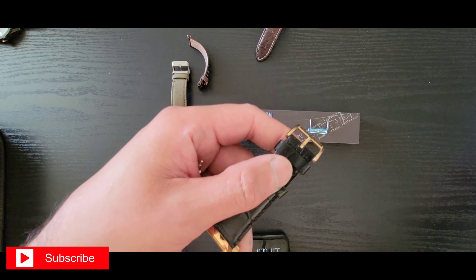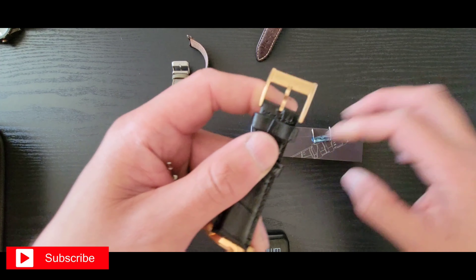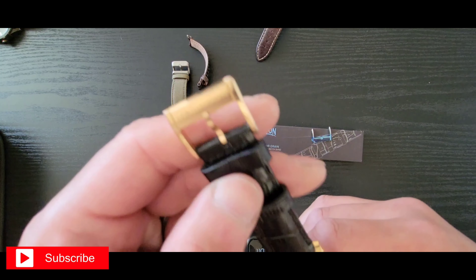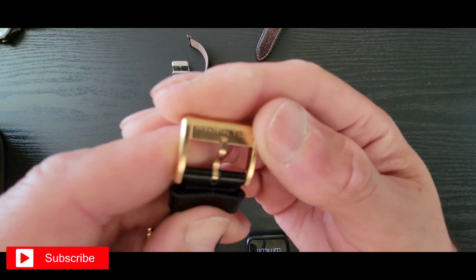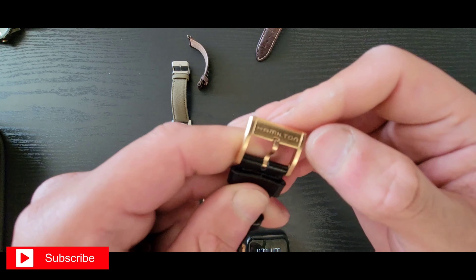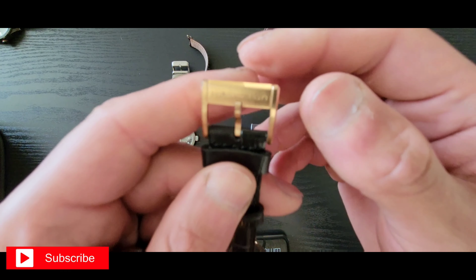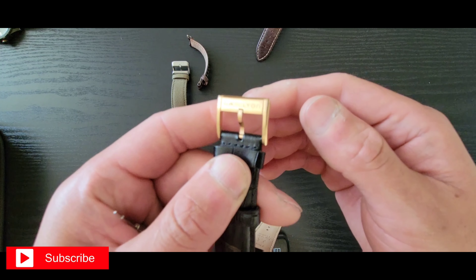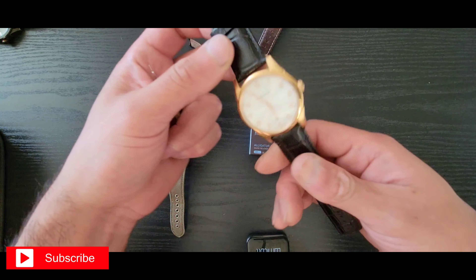It's on a new leather strap from Barton — got this off Amazon. Sorry about that, my heater was going off, apparently got a little too cold in here. But yeah, it's a Barton leather strap.